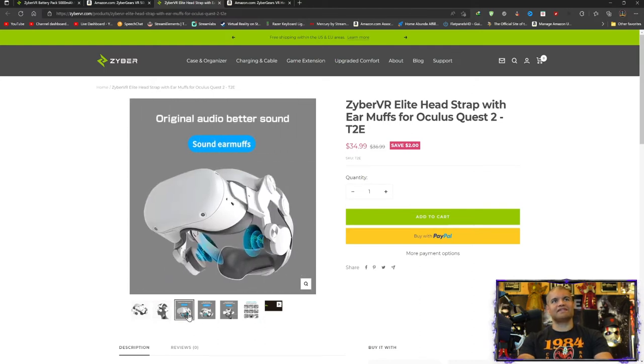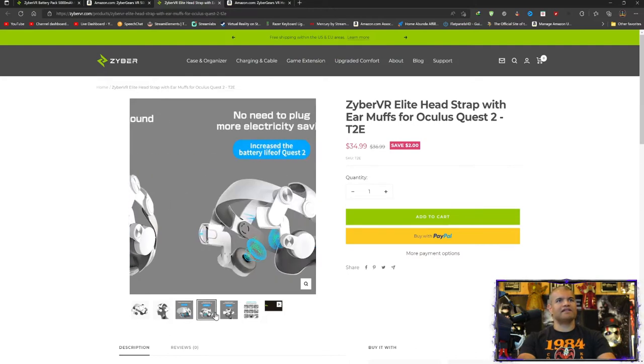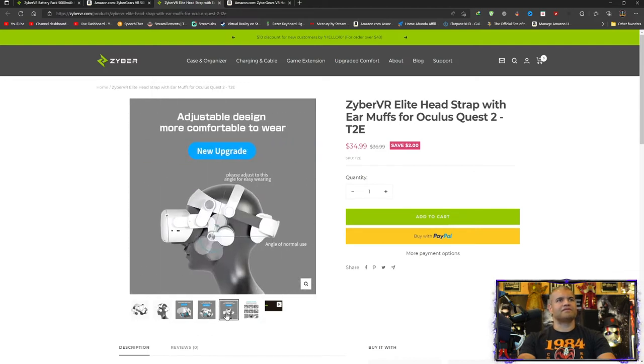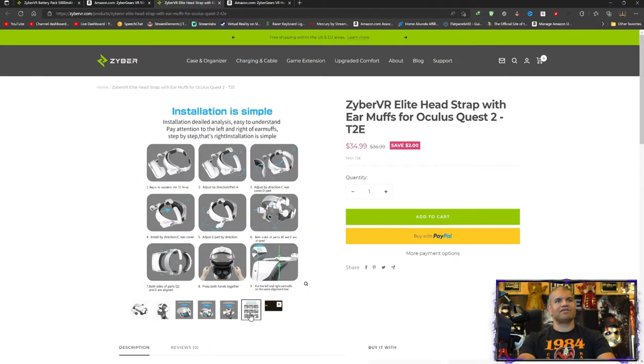The design keeps the charging port and everything free so you can plug in extra batteries or use the headphone jack. On the back it's awesome — no need to plug in, it's fantastic. There's also an instruction manual included to put it all together. Pretty good price point for it.